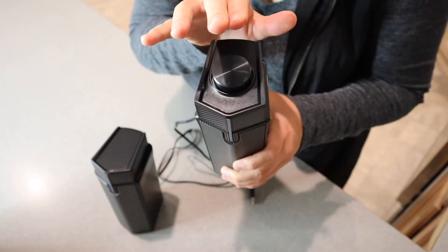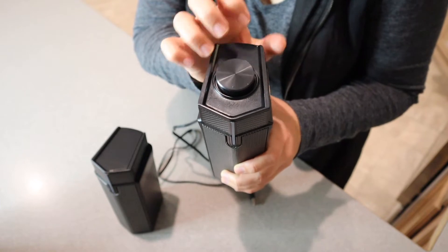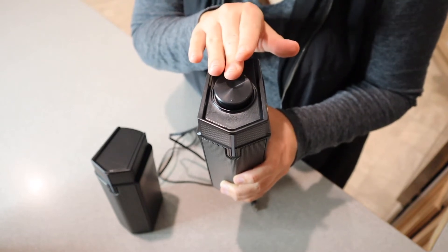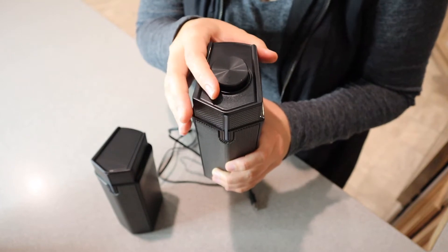One of these speakers has a multifunctional button. Pressing down on this button turns it on and off. Double clicking switches it to wireless or USB mode. One click changes the RGB lighting colors. And this is also a rotary knob for volume adjustments.